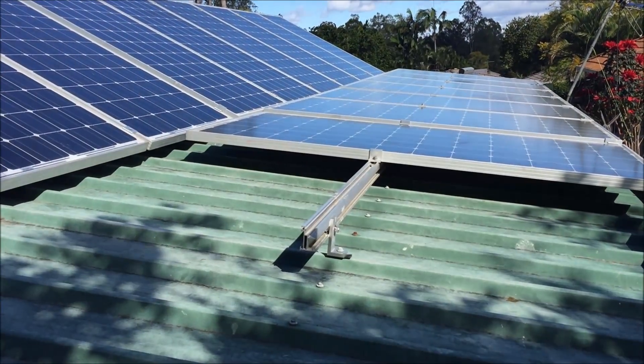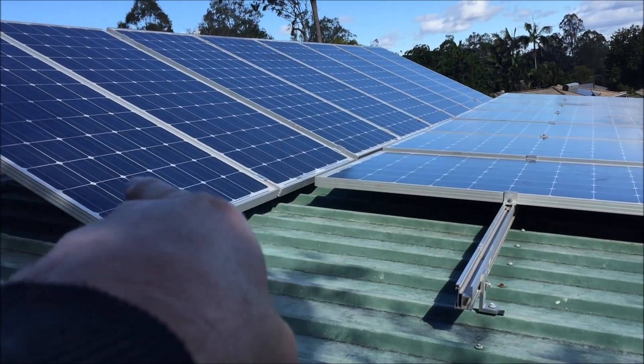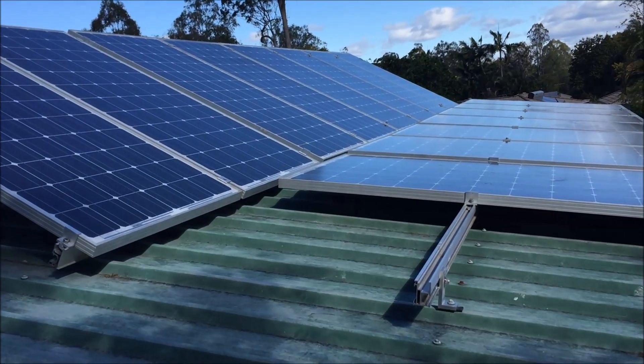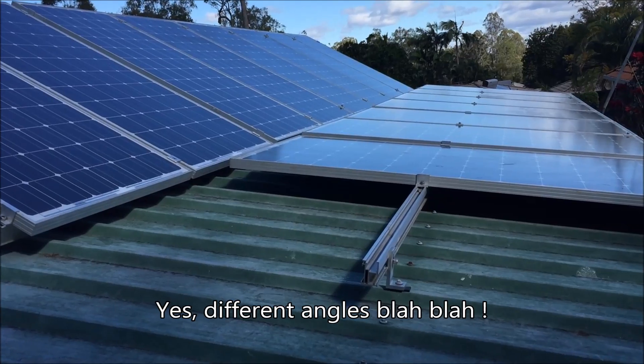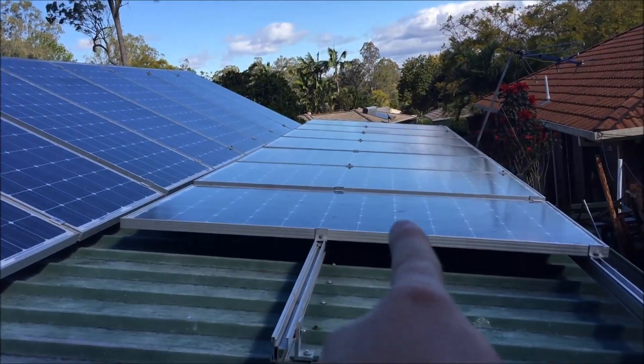Up here, everything except this one panel and these two panels over there - those three are in a string together. They aren't hooked in at the moment because I'm having problems with it tripping out the meter, and I've still got to pull it all apart again.